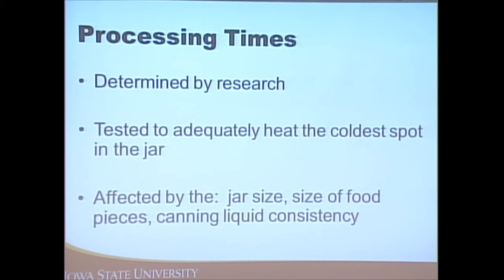The processing times on approved and tested recipes are determined by research. The National Center for Home Food Preservation, based out of the University of Georgia, tests all these recipes and determines the adequate processing time for different foods — specifically how much time and temperature is needed to penetrate the jar and heat the food in the middle, where it's often the coldest.